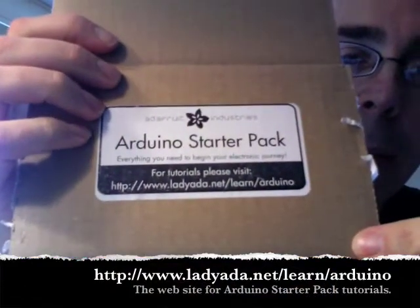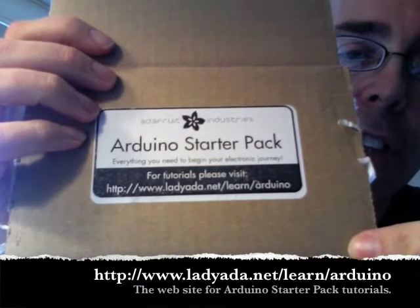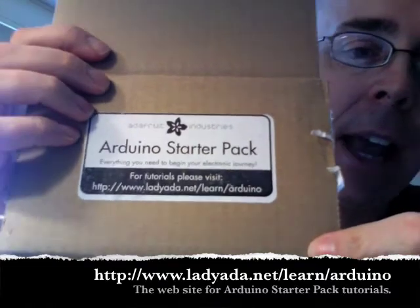We have the proto shield — it says on the website: 'one of my designs, it's got everything you need to make prototype designs using an Arduino.' Note that it comes unassembled by default. For tutorials, there's a website to visit: www.ladyada.net/learn/arduino — we'll need to check that out to find some tutorials to get us started. And that's the components of the starter set.